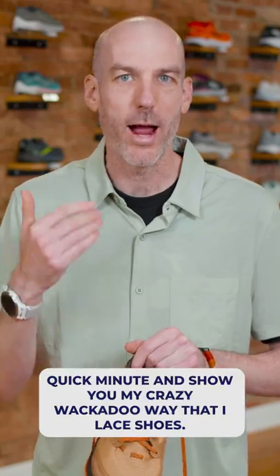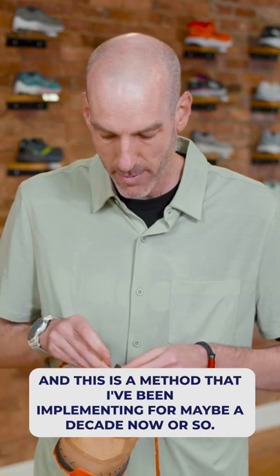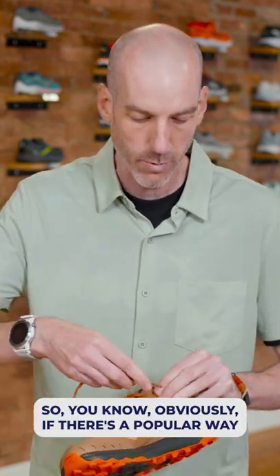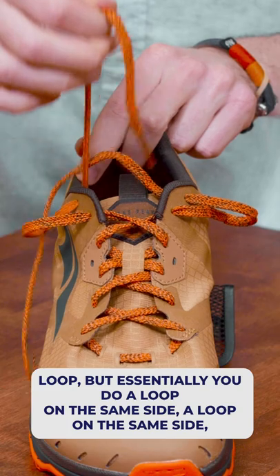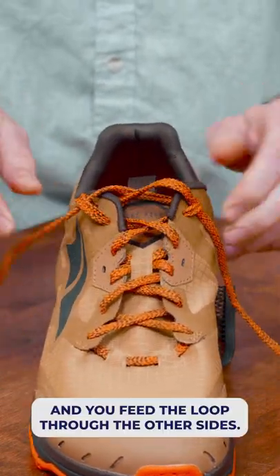I want to take a quick minute and show you my crazy wackadoo way that I lace shoes — a method I've been implementing for maybe a decade now. There's a popular way of using the top eyehole on shoes called the marathon loop, or the runner's loop, where you do a loop on the same side and feed it through the other side.